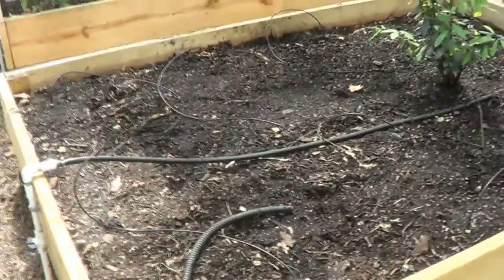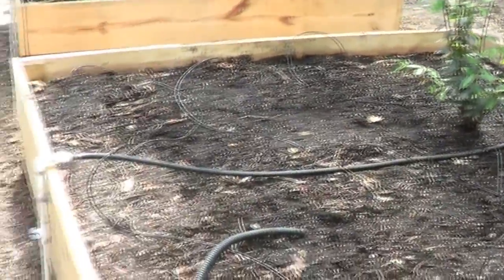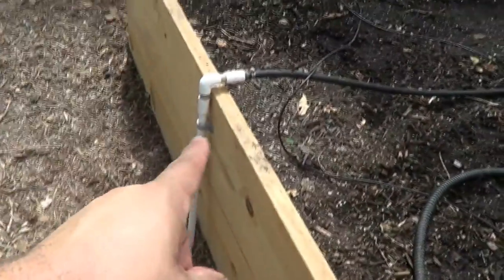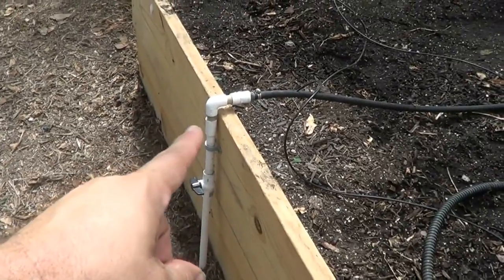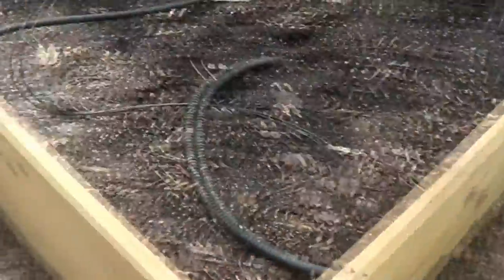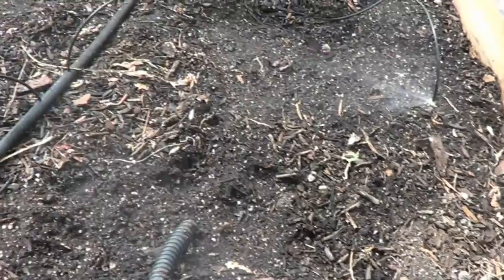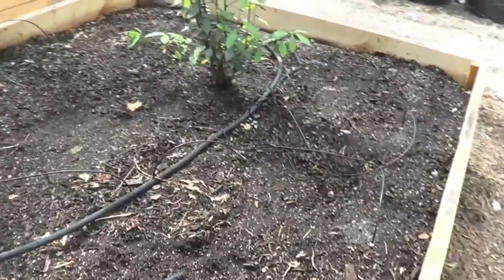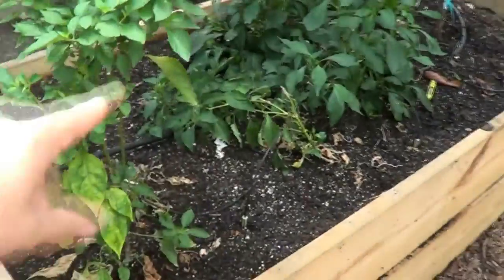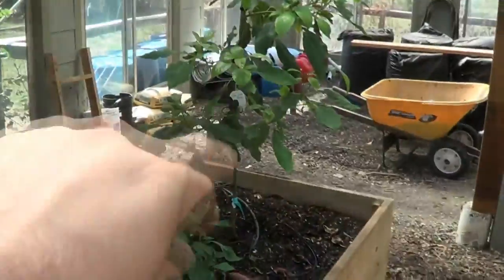In the raised beds I've got some different types of tomatoes. This water here comes from the pump, so I'm actually watering this with fish water using these spray heads. If I turn this on it's coming from the sump tank and the pressure tank, so I can water with fish water and I never have to fertilize. That's a bay bush right there.